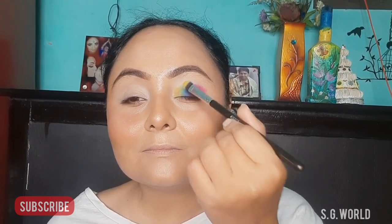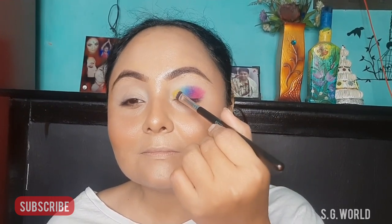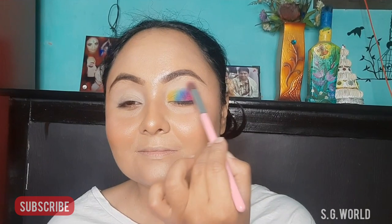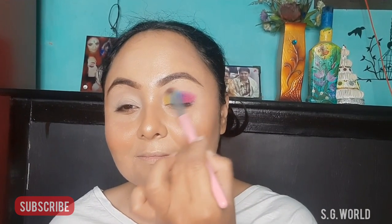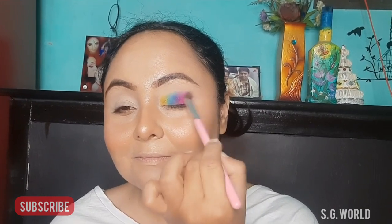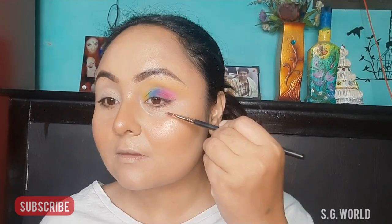Then I am taking a big blending brush, taking some brown nude color with some yellow touch, and blending all my colors very well. For the lower lash line, I am going to do the same.